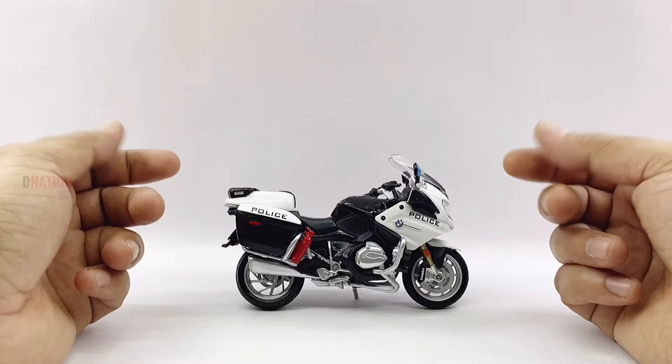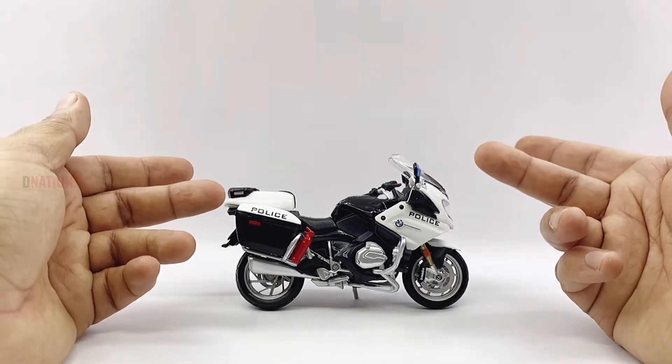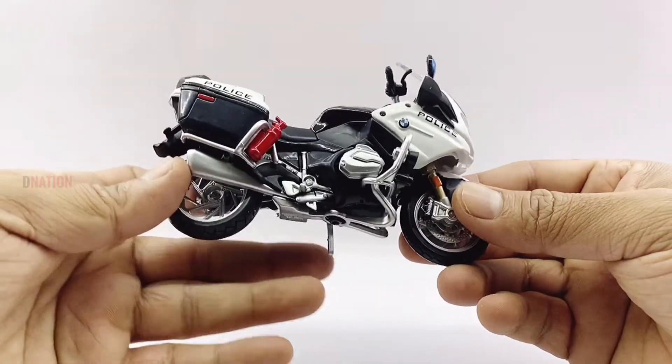Getting down to a few features and specifications, this replica measures in at 4.5 inches in length, 3 inches in height, 2 inches in width, and weighs in at approximately 110 grams, which are standard 1:18 scale diecast motorcycle specs.